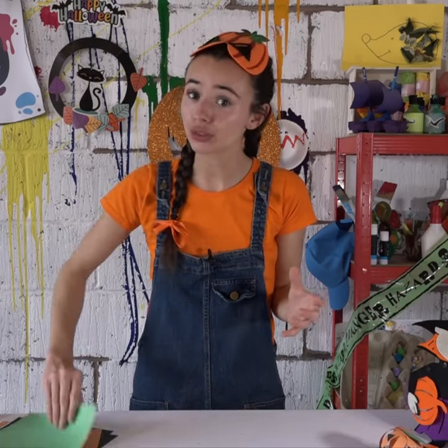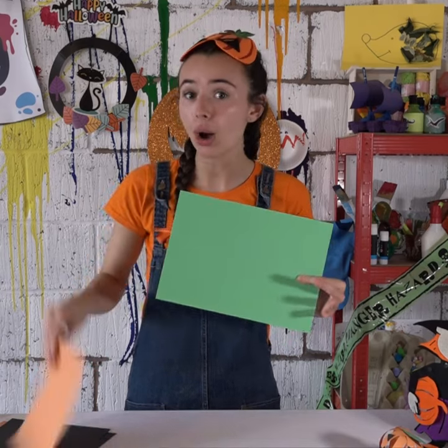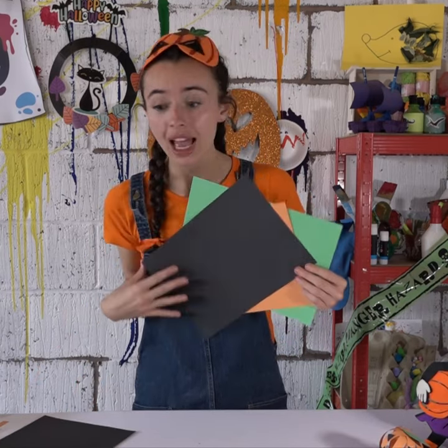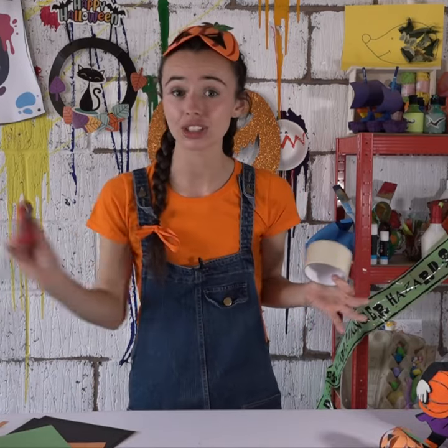What you will need is some green card or paper, anything that you've got at home, some orange card or paper and some black card or paper, and also some celery and some scissors.